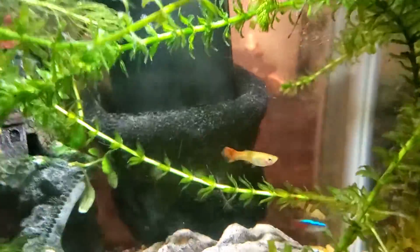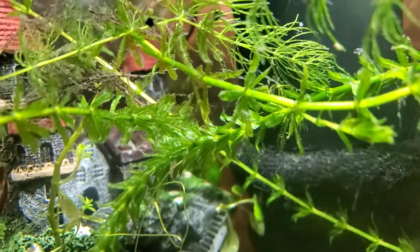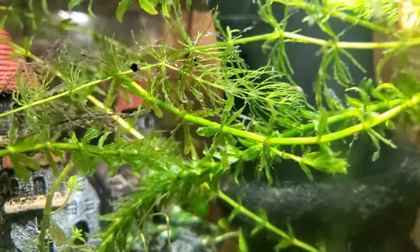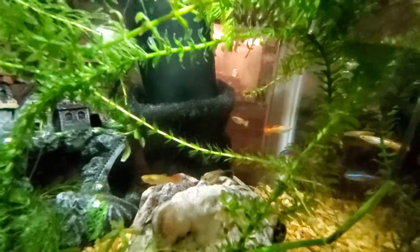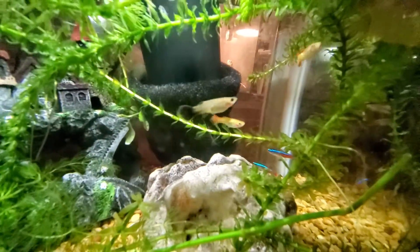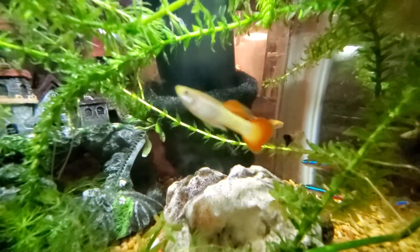In today's video, I'll teach you what to do when you have baby guppies. When you have baby guppies, you have to have a little container called a breeder box. You're supposed to put them in that until they have babies.